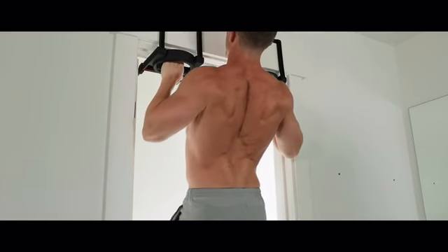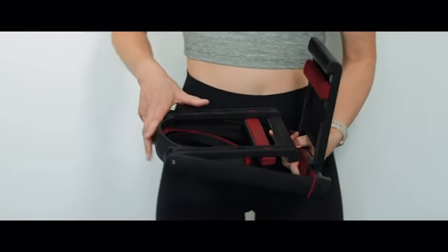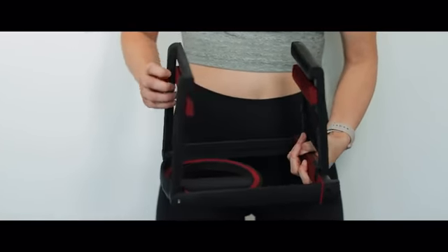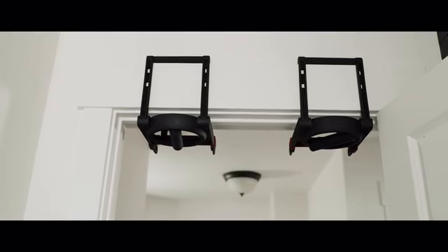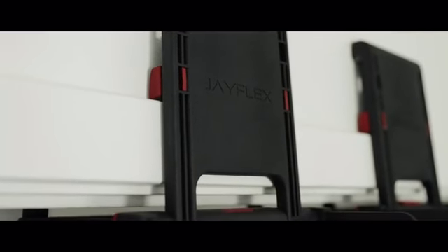Rise Ups are strong, so you can get strong. They're made from a fiber-infused high-grade polymer, and the zip clamp allows Rise Ups to lock securely onto your door, so you're not going anywhere but up. They're also padded with durable foam and rubber to ensure protection to your doorframe.